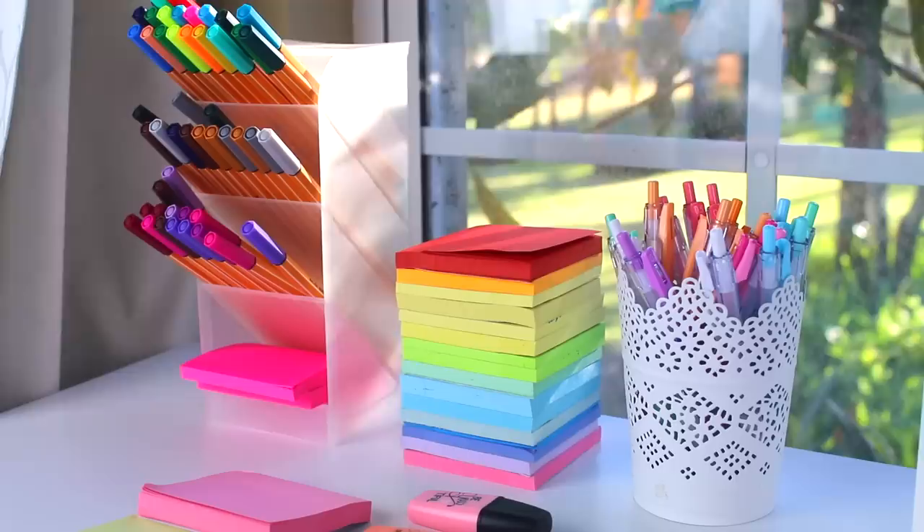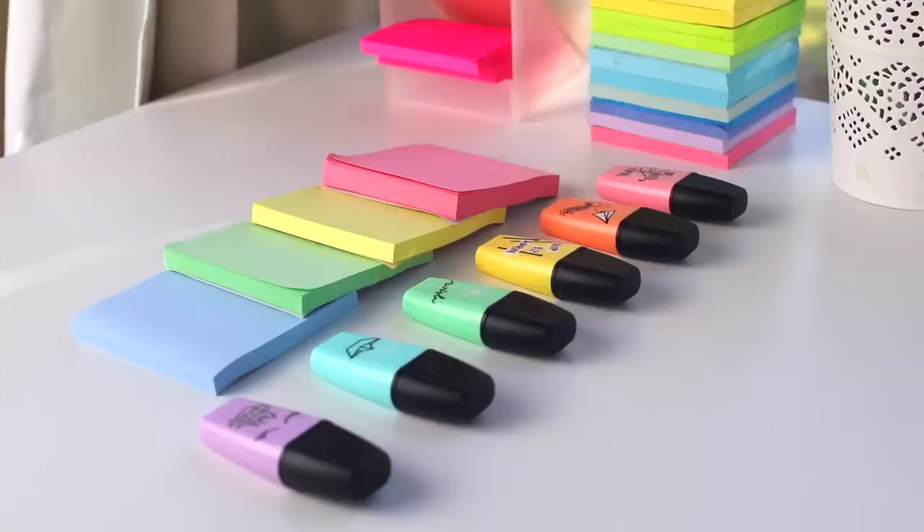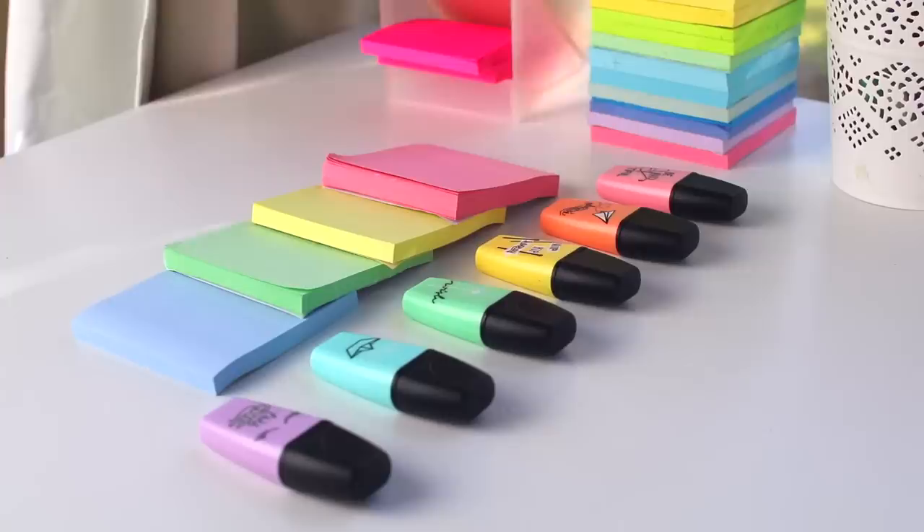And that's it! I hope you guys enjoyed this stationery haul and review of these different items. Hopefully this was interesting and helpful to you. That's all I have for today's video, so I hope you guys enjoyed it and I will see you guys next time — bye!